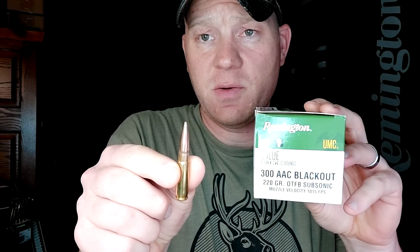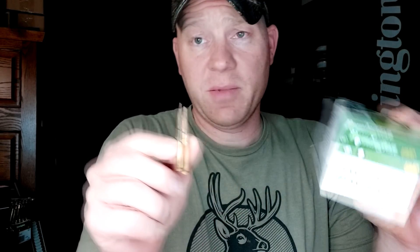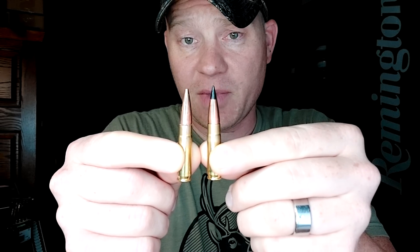This right here is some Barnes Vortex 110-grain — that's a tipped round. The box says these are supposed to be going 2,350 feet per second. On the heavy end, I've got some of these Remington 220-grainers, and these are supposed to be going just a shade over 1,000 feet per second. Side by side: 110-grain, 220-grain. Supersonic and subsonic.